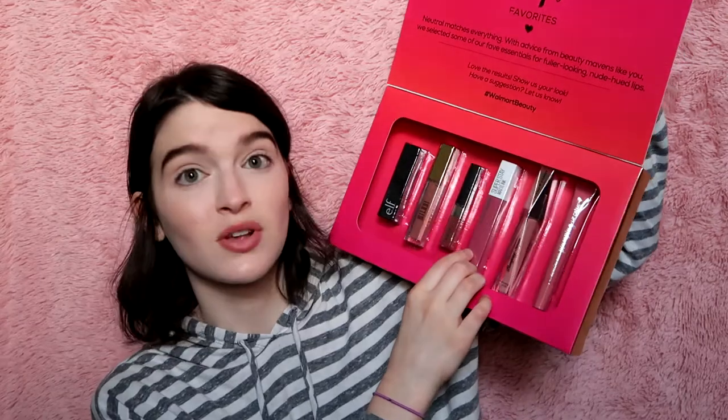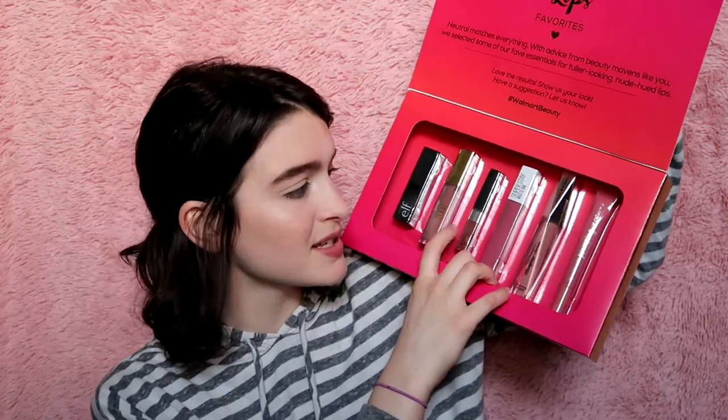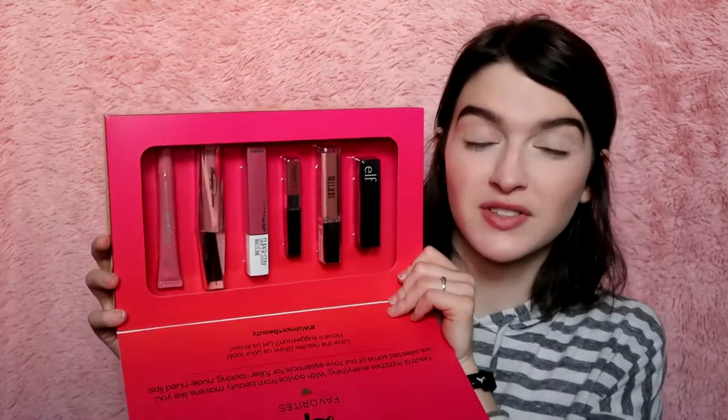I'm really excited because all of these lip colors — each would be ten dollars on their own. I know for sure this one's close to ten dollars, and so is this one. There's only one mini, which is crazy — they give you five full-size items and one mini for ten dollars. These are like less than two dollars each, and it's over a $38 value. This looks like a pretty good deal!